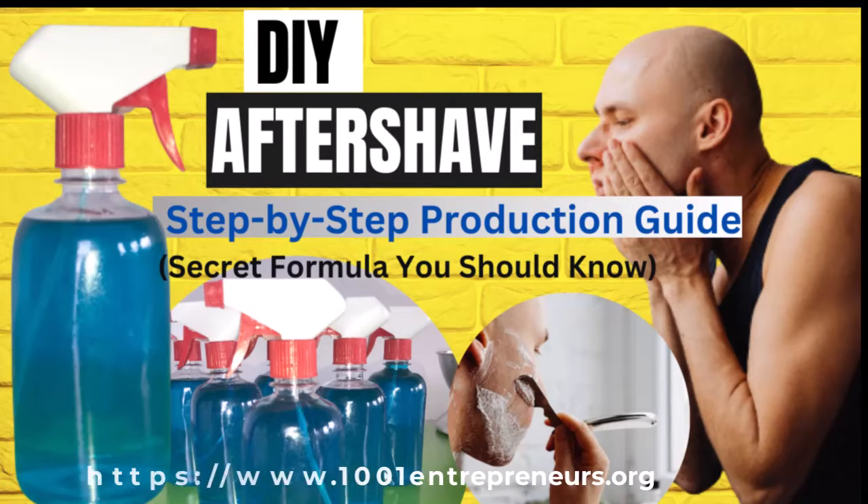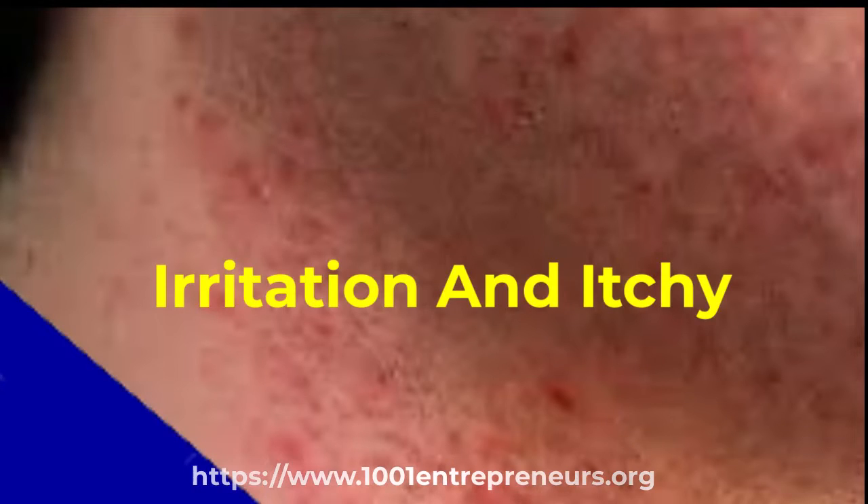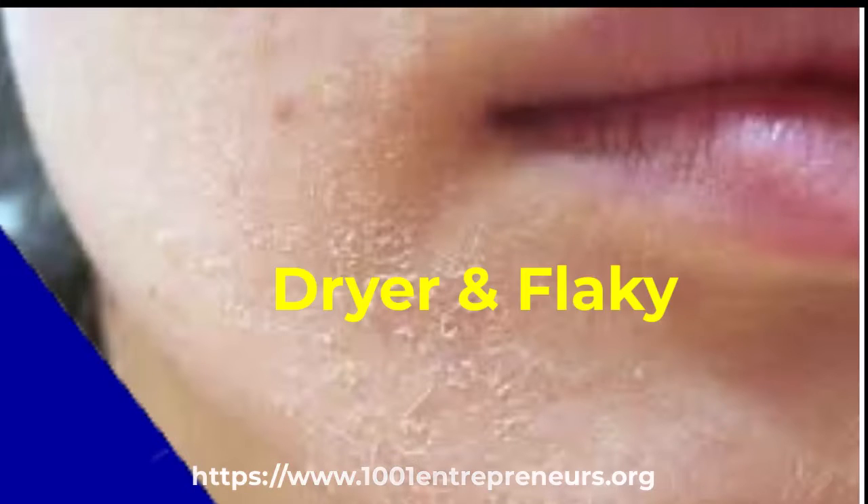Without applying aftershave when you are done with shaving, your skin might get a bit more irritated and itchy. More so, your skin loses some natural oils and not using aftershave can make it drier and kind of flaky.